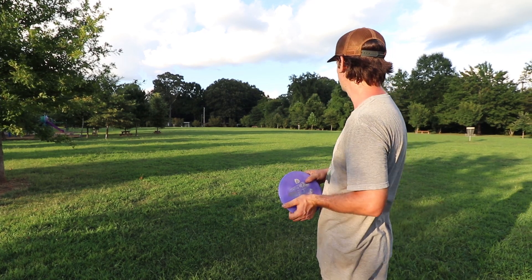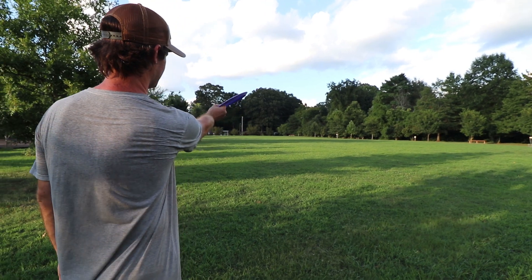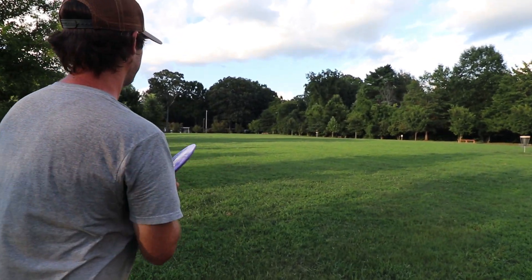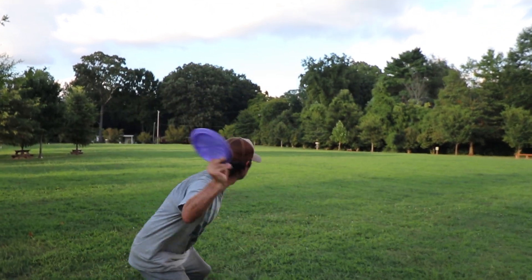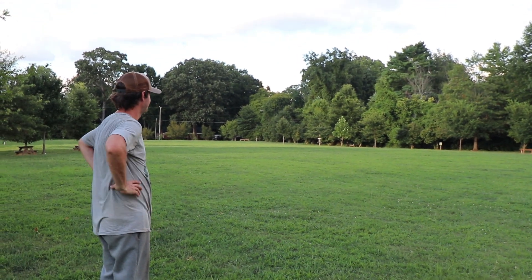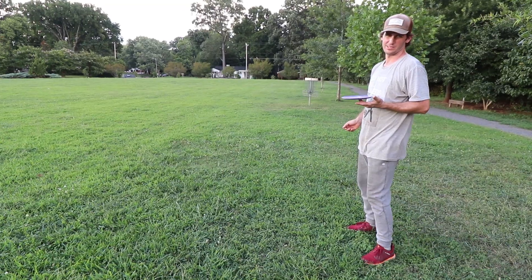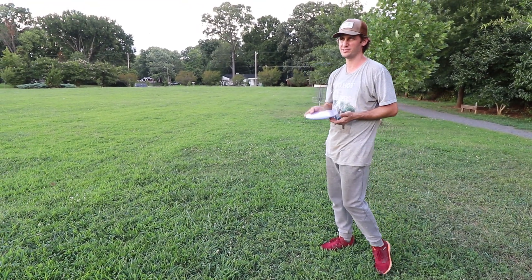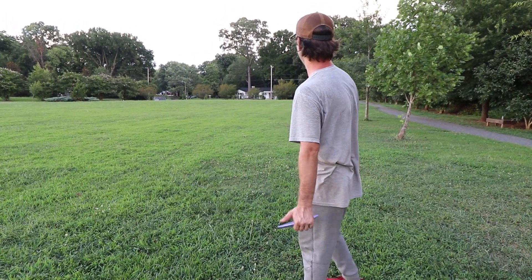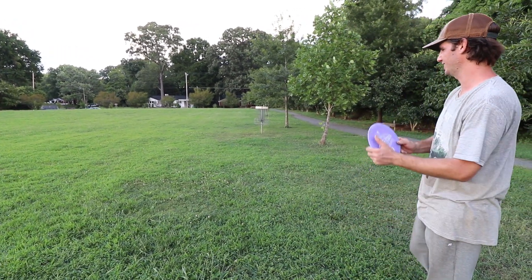I'm about to get some throws in. I'm going to see if I can get to that basket on the forehand — I have no clue. I'm going to try to throw it on this angle to start. Full rip. Oh, I fell. I did slip, but I don't think that was a factor. To be fair, I think that was a little bit of a fluke. I think that was everything that caused that bad throw. I'm going to give it another go — I think I got the power for this thing.